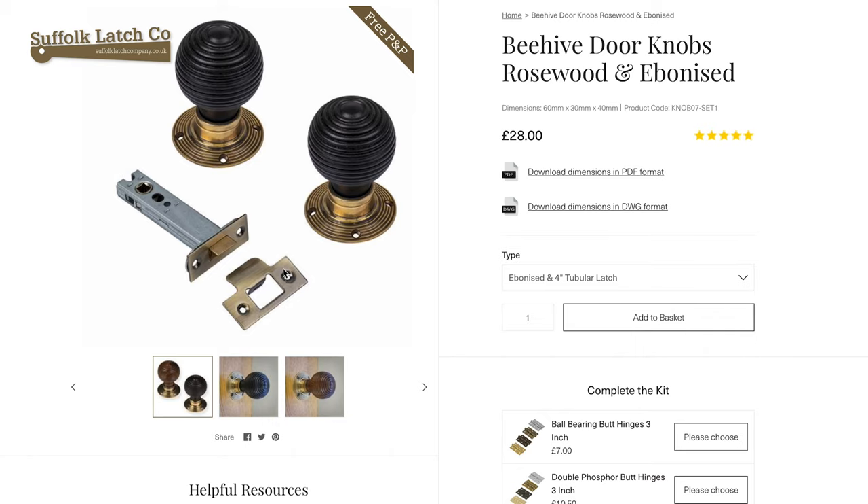The reason we go for the four-inch tubular latch is for two reasons. Firstly, it's far enough away from the centre point to the face so your knuckles don't scrape the edge of the door when you turn it, and also they are a heavy duty latch designed for doorknobs which are unsprung, which these are.